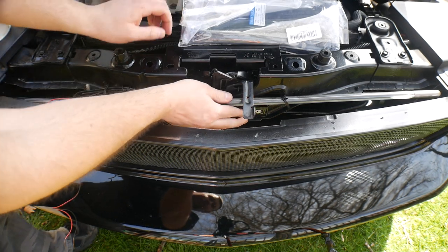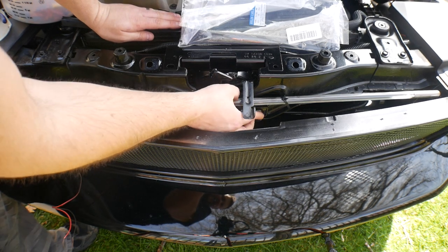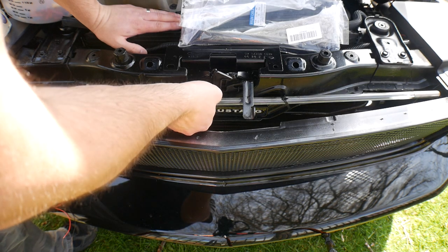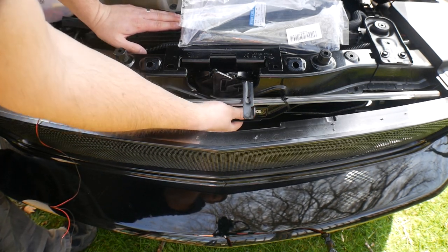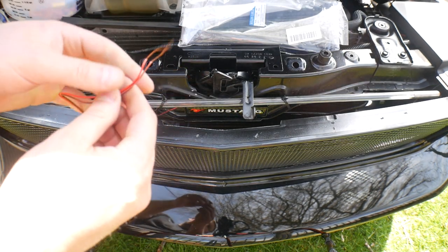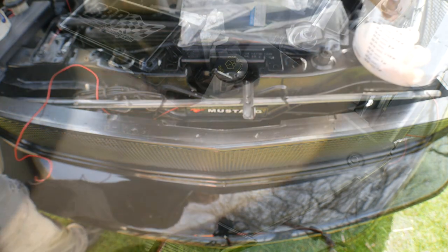Now all we've got to do is apply pressure and it will not go anywhere. It is on there good. Now we just need to connect the wires.